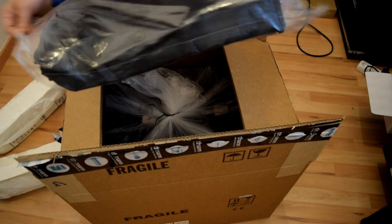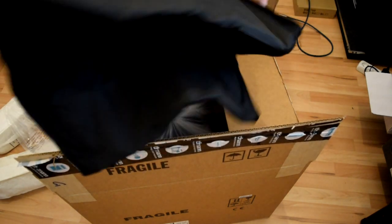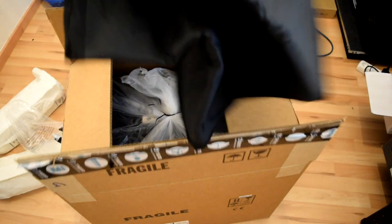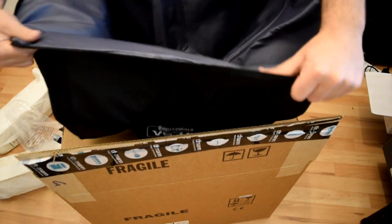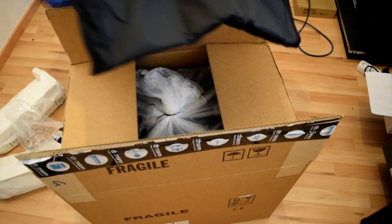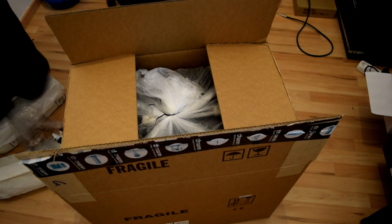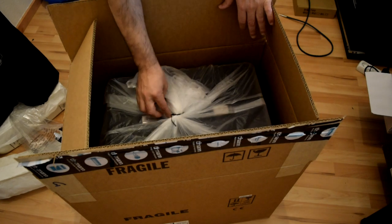Wow, it looks very soft! I didn't actually know it was coming with a bag. This bag is much better than the one that came with the Afx Head Mark 5:25.